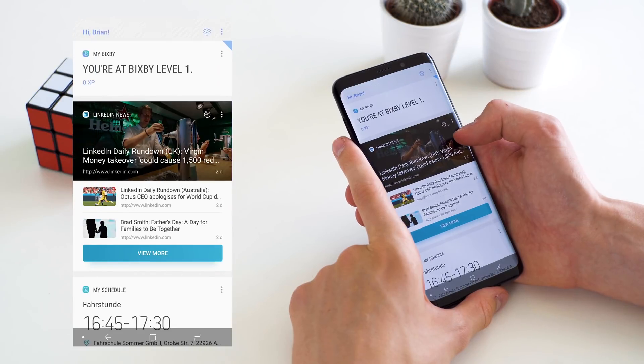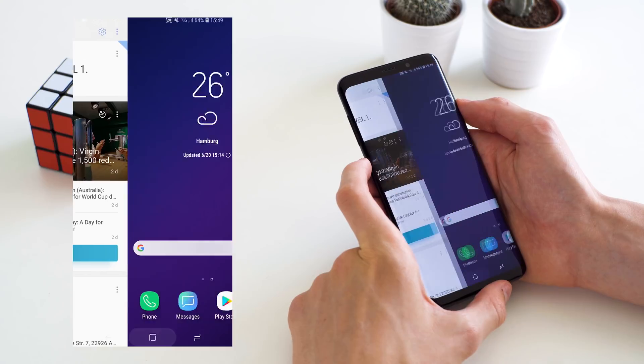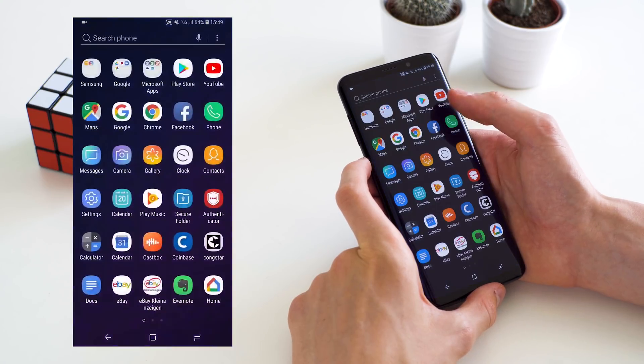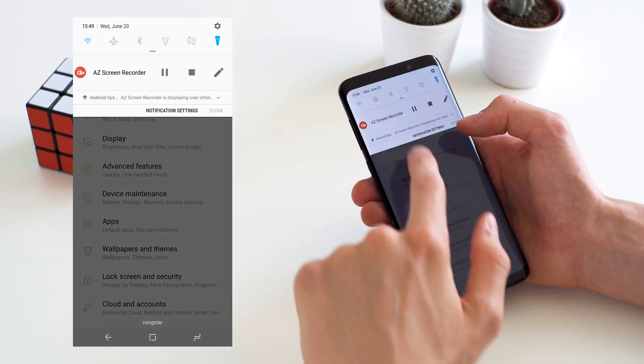Starting off, this is what we're given when we unbox the Galaxy S9 — the stock Samsung interface with their launcher and their colorful icons and all of that stuff.